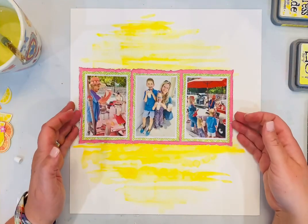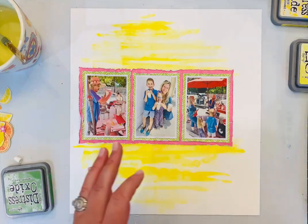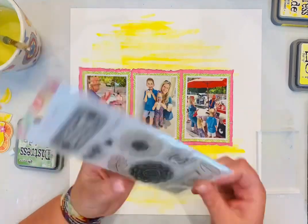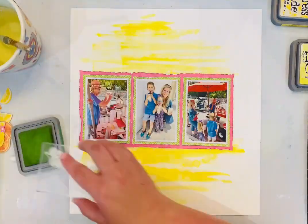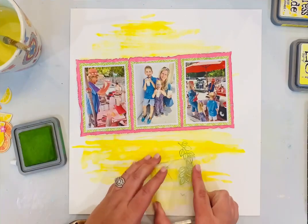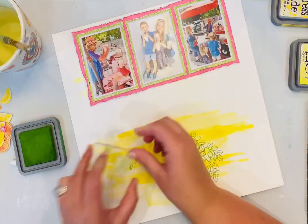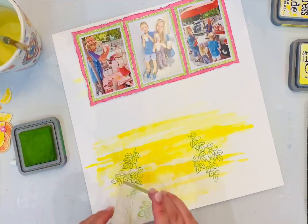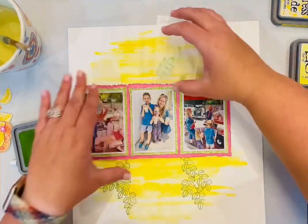I'm using Vicki Boutin's Foundations mixed media paper and I did not coat it with gesso or anything like that — it's not necessary if you're just wanting to move the ink around a little bit. With the mixed media paper it's a heavy weight and it does beautifully with distress oxides because they're water soluble, going back and adding water afterwards. I didn't do a whole lot of water because I kind of wanted it to look a little bit stripey underneath — I love how that looks.